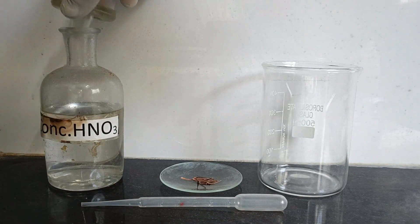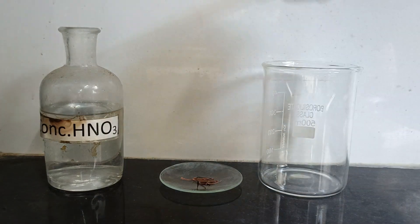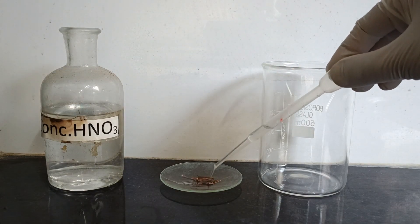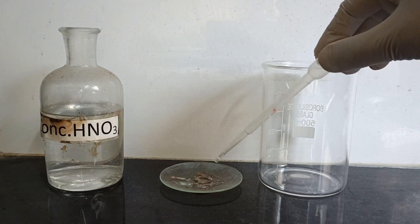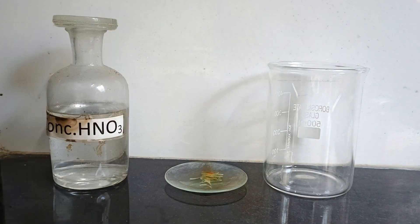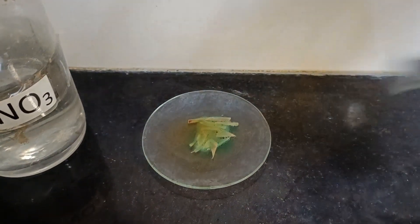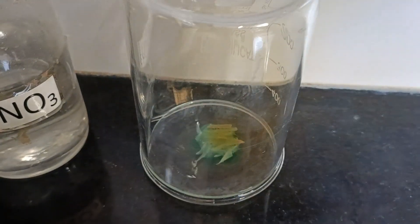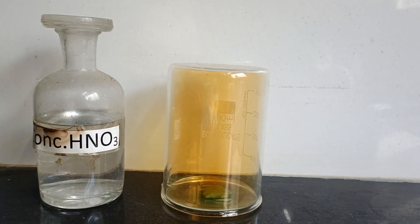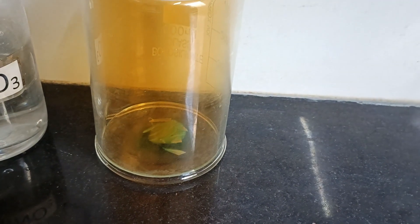Make sure you are wearing safety gloves for this experiment. With the help of a dropper, take about 1 ml of concentrated nitric acid and pour it over the copper pieces in the watch glass. The reaction immediately starts and the reddish brown gas of nitrogen dioxide starts to evolve. To capture the gas, I am inverting the beaker over the surface of the watch glass. As time passes, more and more nitrogen dioxide gas starts to accumulate inside the beaker.